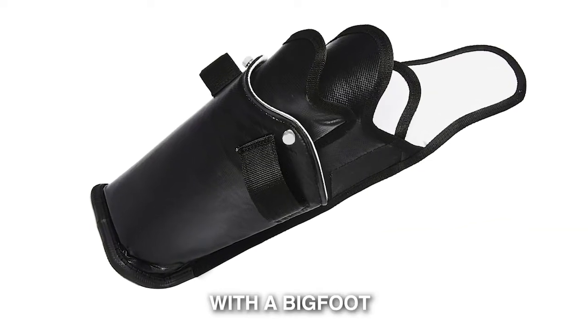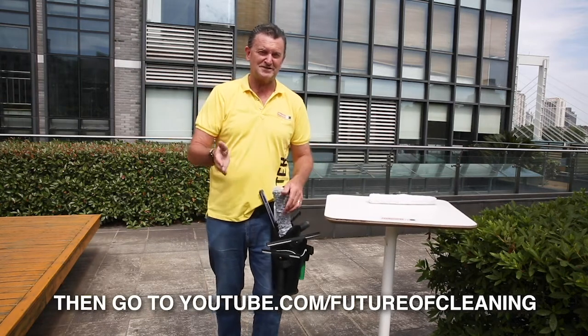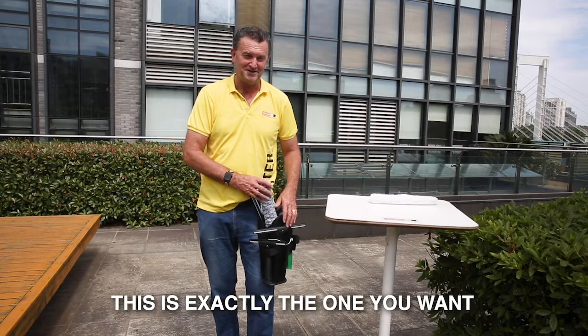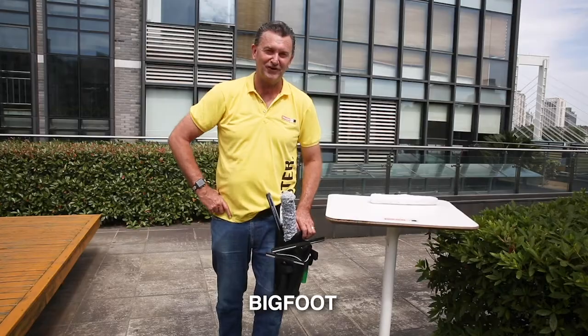If you want to know more about Gunslingers, go to youtube.com/futureofcleaning. If you know this is exactly the one you want, go to futureofcleaning.com — it's right there in store under the keyword Bigfoot.